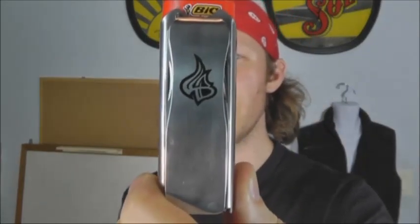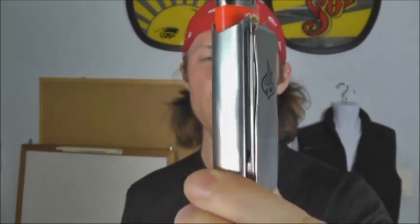This one has the Lighter Bro symbol laser engraved on there, but if you buy in bulk — I'm not sure what the cutoff point is — you can have a custom engraving if you wanted to promote your business, do a wedding present for your groomsmen, a bachelor party, a graduation gift, or pass them out at a conference or meeting. You could get a cool little logo or symbol engraved on there, so I think that's pretty cool.